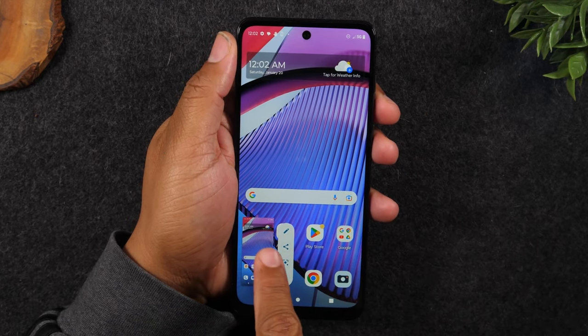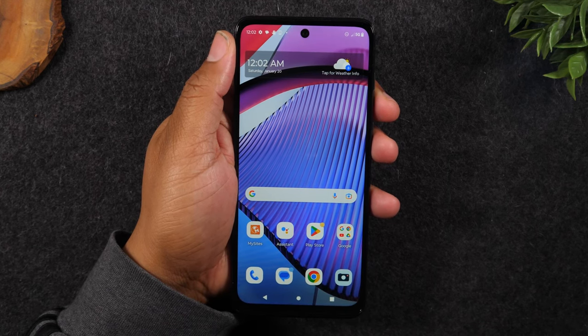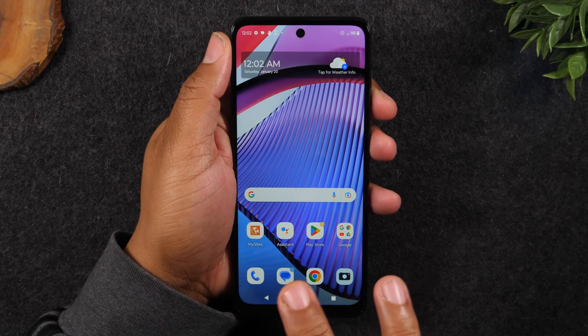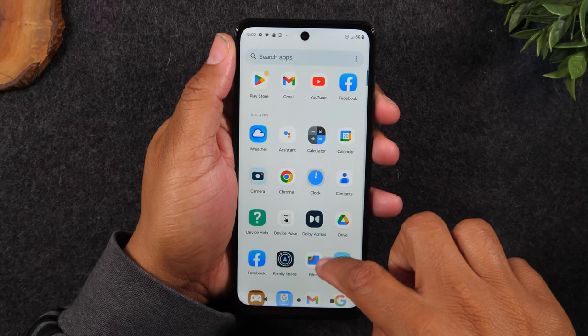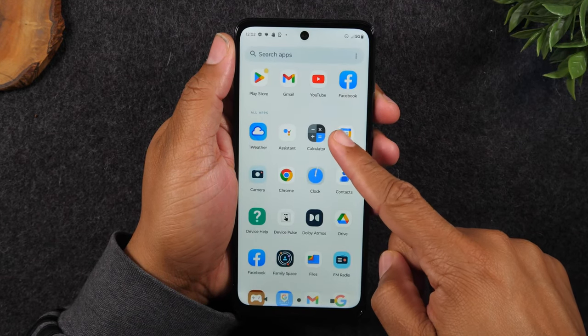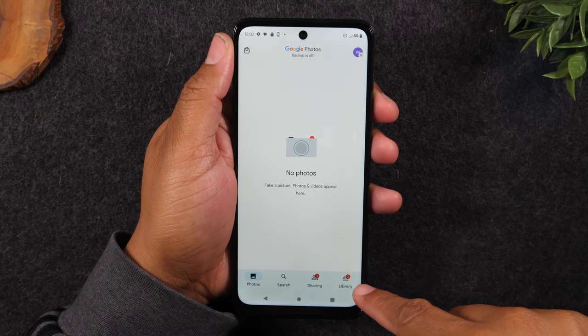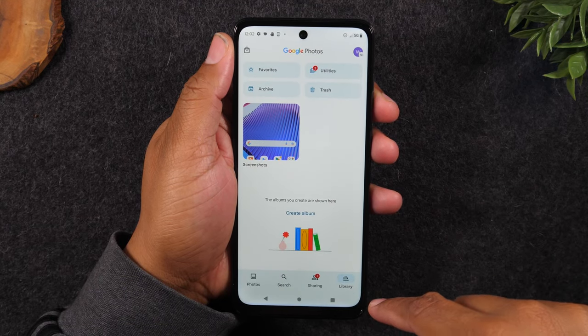It'll also put that screenshot in the bottom left corner and you can tap on it to swipe it away. And once that screenshot is taken, it will go right to your Google Photos. So if you notice I'm on the home screen, I simply just swiped up and I'm going to the Google Photos app — click on library and go to screenshots.